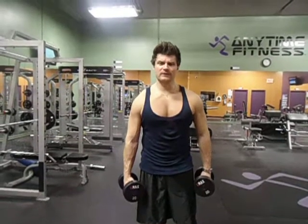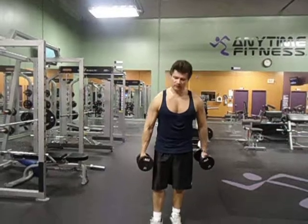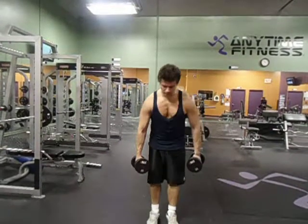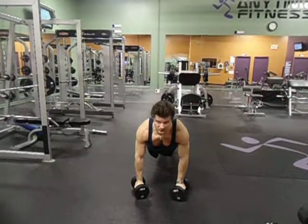Hey team, welcome back to MikeDesick.com. I want to show you something called the dumbbell bench press or the dumbbell push-up walk. That's what we're into here. You get lined up like this. You get a push-up position.